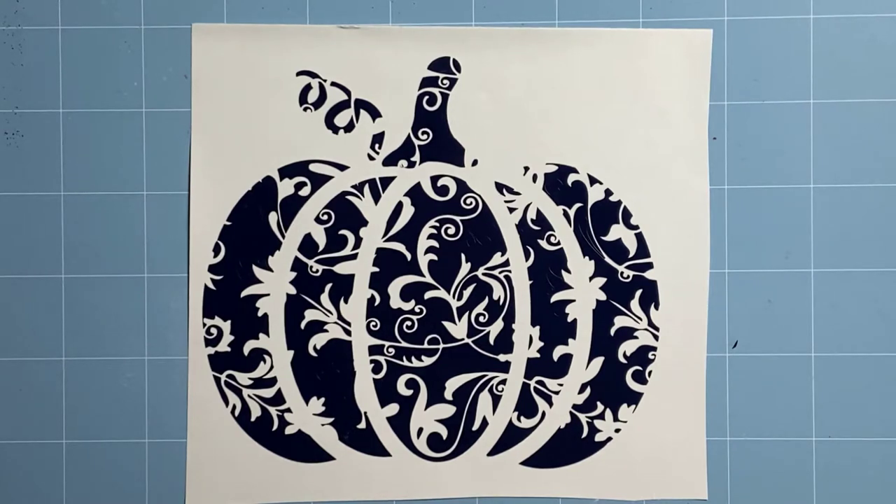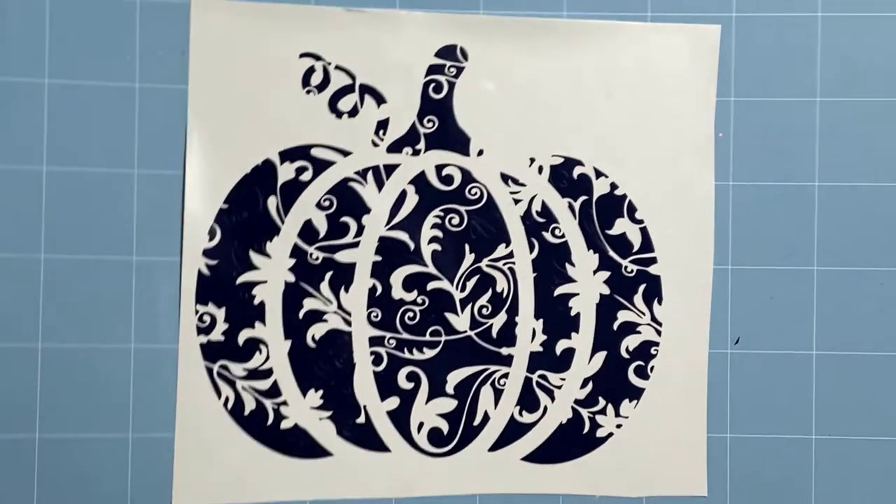I went ahead and weeded out the big parts that were all connected to the outside piece, so those came up easily. But now I have some intricate detail within my pumpkin that I'm having a really hard time seeing. So what I do is bring out the baby powder, and I'll walk you through it step by step.